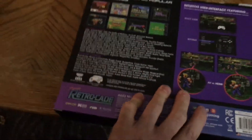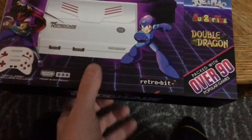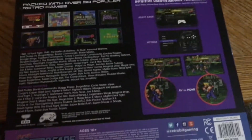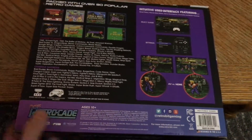They specifically call out arcade experiences, but I'll also run some console games to check for flicker or slowdown. Just to note — the console and controllers shown on the box are not true to size. Ages 10 plus. And that is it for the outside of the box.